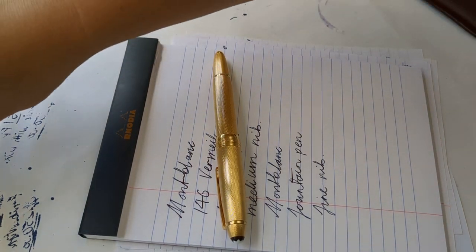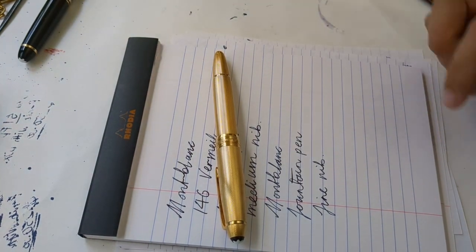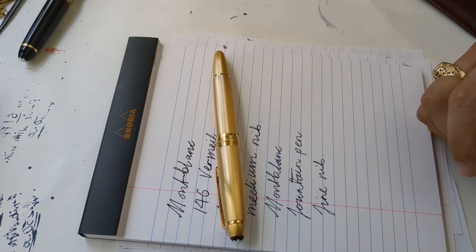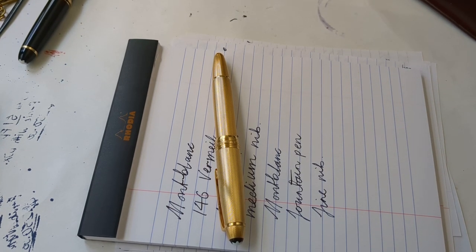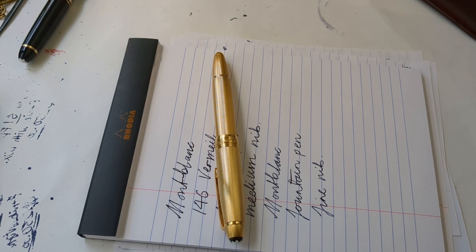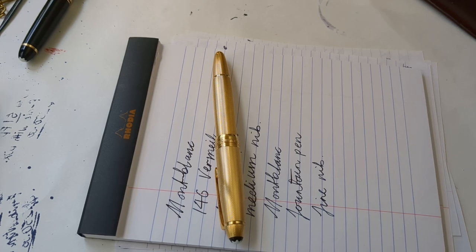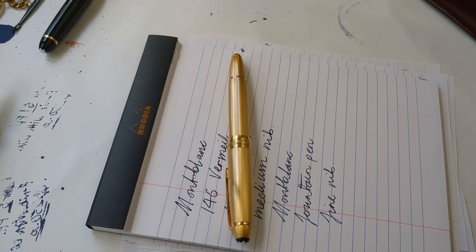It is not uncomfortable to write with. If you like really lightweight pens, then you're probably not going to like it. But if a light to medium weight pen doesn't bother you, then it's very comfortable to write with. If you decide to buy one, I wish you all the luck in the world because they're not easy to get, especially for low prices. This is definitely the kind of pen that you save up for, and it's the kind of pen which is a once-in-a-lifetime purchase.